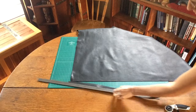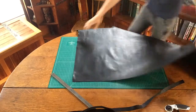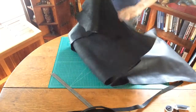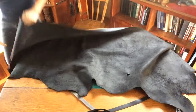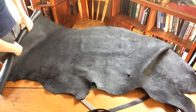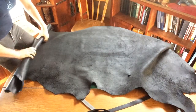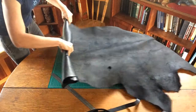There we go — remove our straight edge, we've got our hide, we can roll that back up. It's always good to make sure your cutter is closed before you put everything away. When it's rolling around the table you don't want it to scratch your leather. We'll just roll that hide right back up.